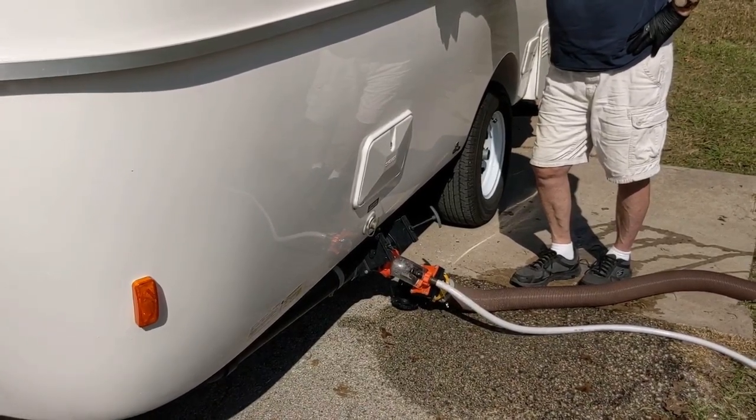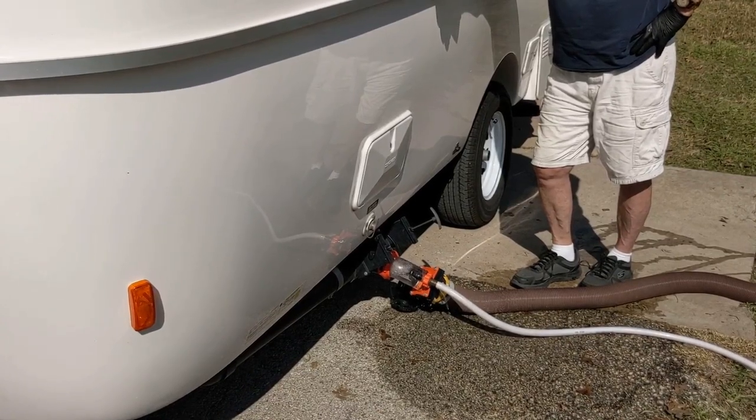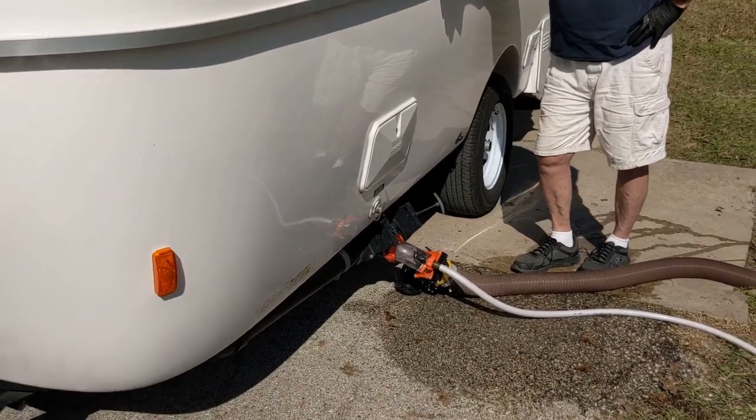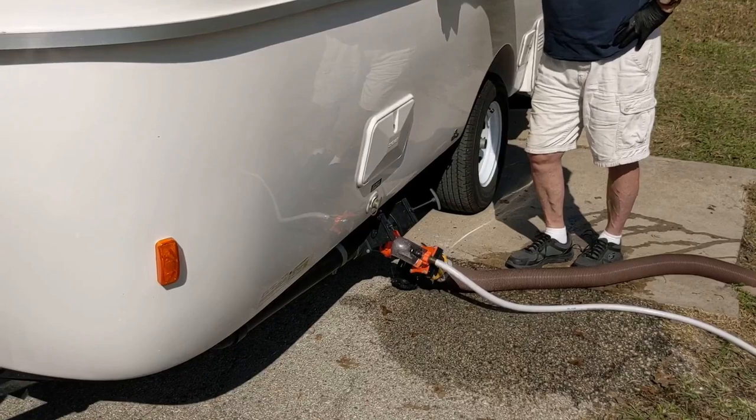Hot today. It's a warm afternoon — this is the hottest it's been all week. I think it must be about 75 or getting close to 80. The week has been beautiful here.